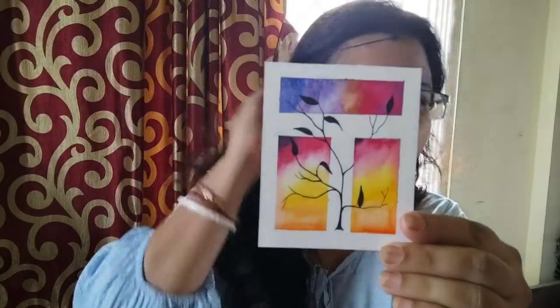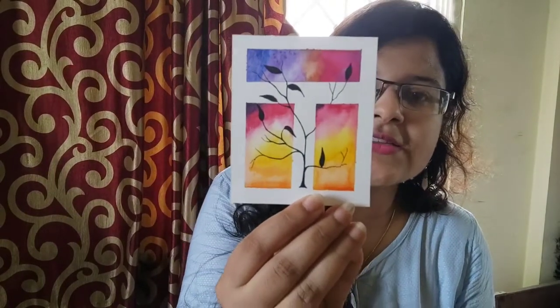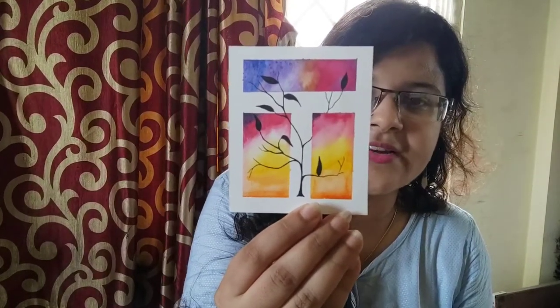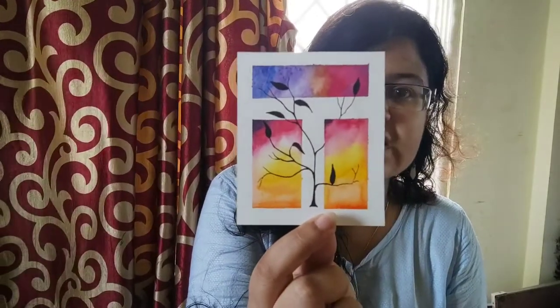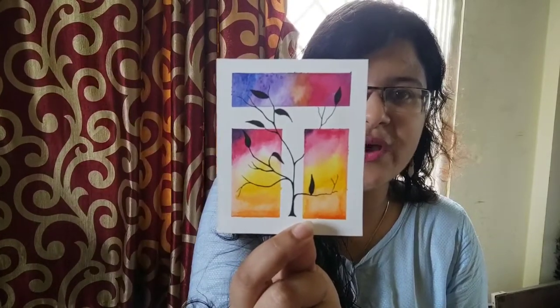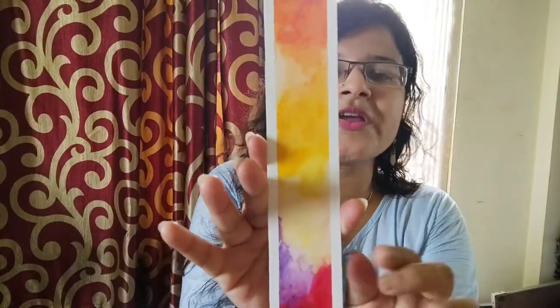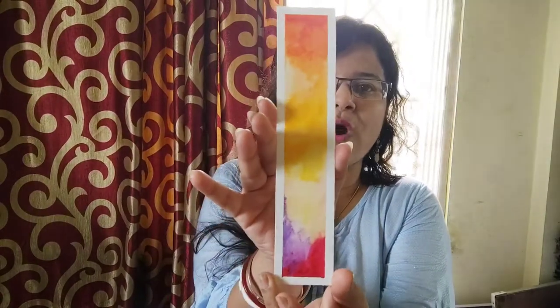I will be first displaying her watercolor masterpieces. Can you see? Isn't it wonderful? She works so well — it's looking like a printed one, but it's actually not. This is her artwork, and trust me, she did it right in front of me. This is a bookmark she made out of watercolors — a simple bookmark, just a sprinkle of colors — and she made it look so wonderful.